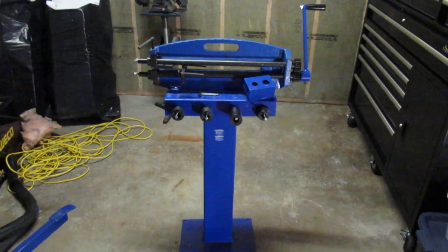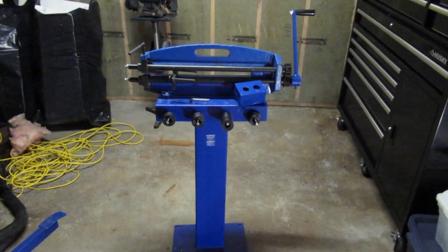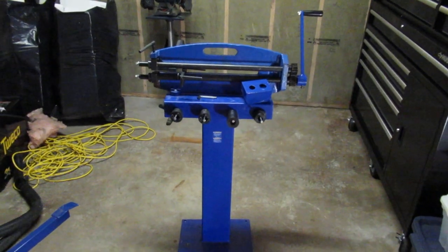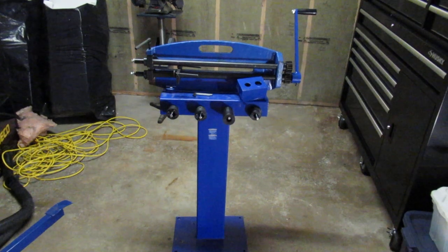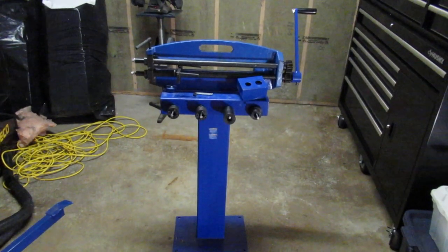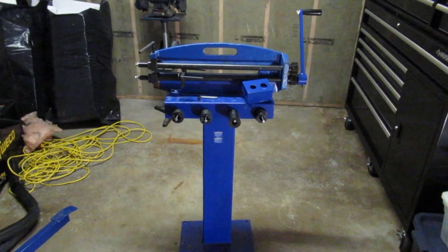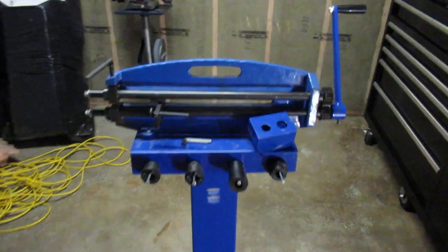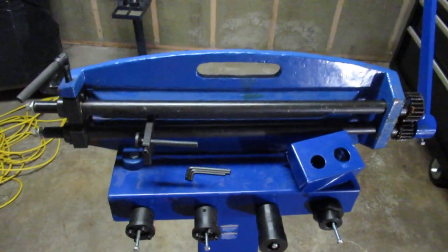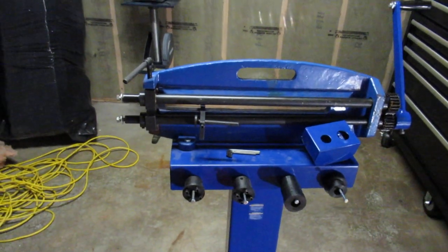Hey there, just wrapping up some work for this evening. I thought I'd talk about a bead roller you can get at Princess Auto and Woodward Fab. This is a 20-inch cast iron bead roller that they sold probably a couple of years ago. I don't know if they sell them anymore — on Woodward Fab they say they're out of stock, and Princess Auto doesn't list it anymore. I bought this bead roller back then because it's got a 20-inch throat, which was pretty decent at the time.